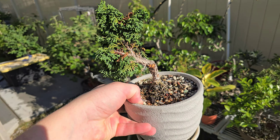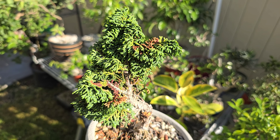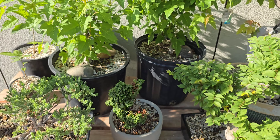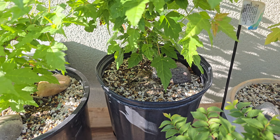Little Hinoki cypress. Got a little bit of a reverse taper issue going there — we'll work on that. Otherwise it's a very slow grower. I've had this going on third year now and it's barely changed. A couple of Amur maples — that's my straight and that's my curly. I've done videos on those.